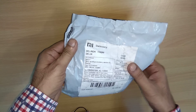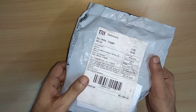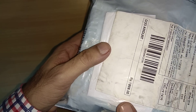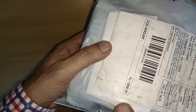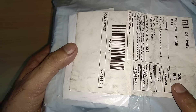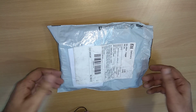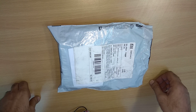It was delivered to me in New Delhi, India. The cost of this product is ₹1999. I placed the order on the 28th and it was delivered to me this morning. So I'm going to open it and show you how this product looks.